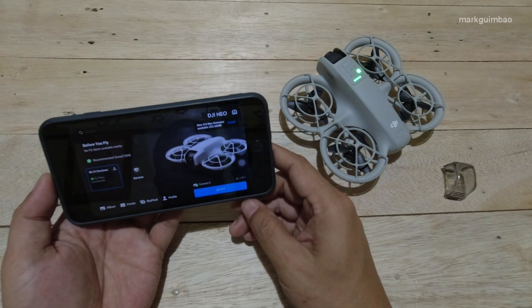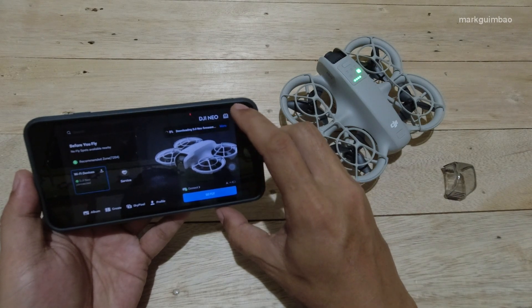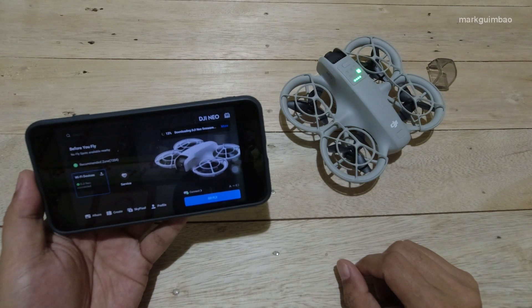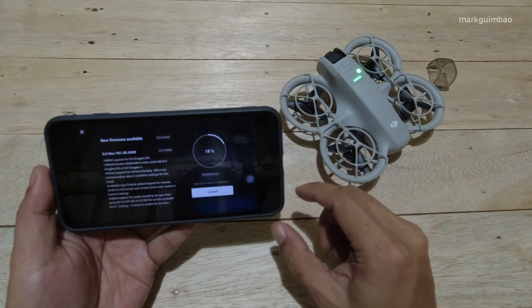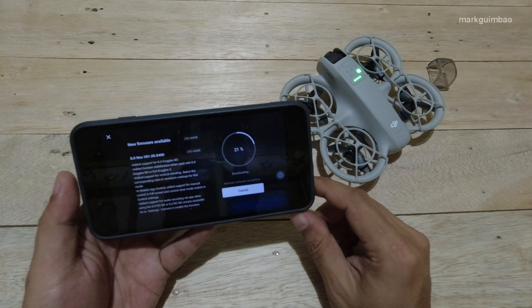Now go back to the home page. You'll see the new DJI firmware available on the upper right corner — just tap Install to update the firmware. While waiting for the update to complete, you can select More to view information including the status of the firmware update.